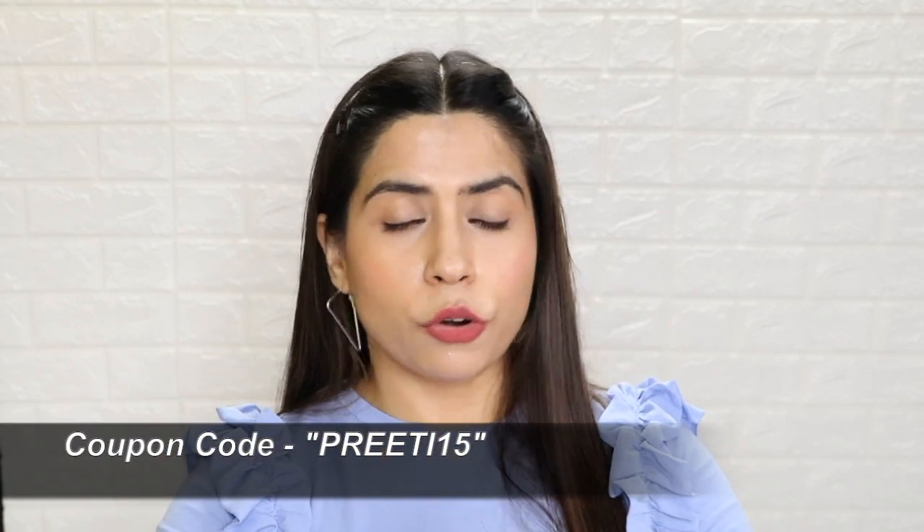That was all for today, guys. I hope the video is helpful. You can try all these products — I will give you all the links with details and prices in the description box. When you start the routine, you will see improvements slowly. You can also avail a discount using my coupon code. Thank you so much for watching. Don't forget to follow me on my social media. Bye!